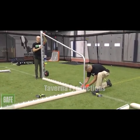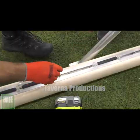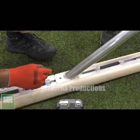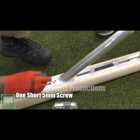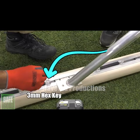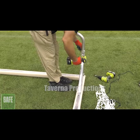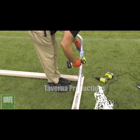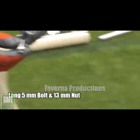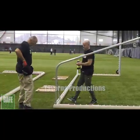Next, attach the crossbar support bar between the crossbar and the side supports. Be sure the flat end of the crossbar support bar is attached to the sliding flat plate within the crossbar using one short 5mm screw. Note: you may have to relocate the net clip that is there using a 3mm hex key. Do not tighten the screw yet. Attach the curved end of the crossbar support bar to the side support using a long 5mm bolt and 13mm nut. Once proper fit is acquired, tighten all screws and bolts.